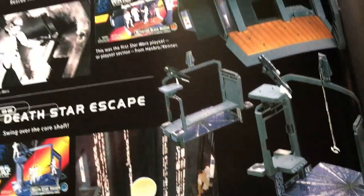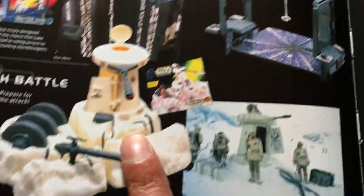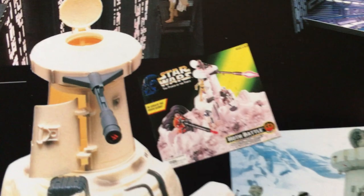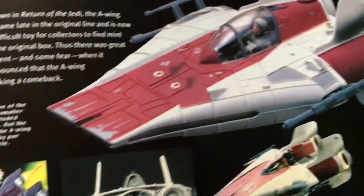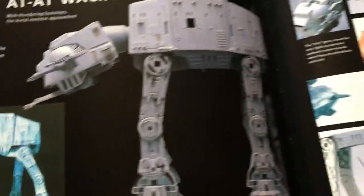Got all of these sets — never got the A-wing, but I've got all of those sets like Death Star Escape, Death Star Detention, Hoth and Endor playsets. Leia on the speeder bike — got that, but haven't got the A-wing. AT-AT — should have got that but never did.